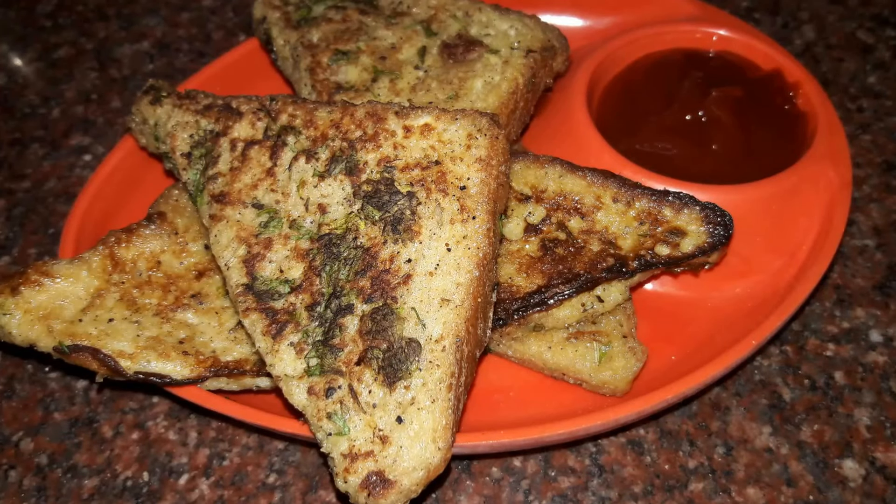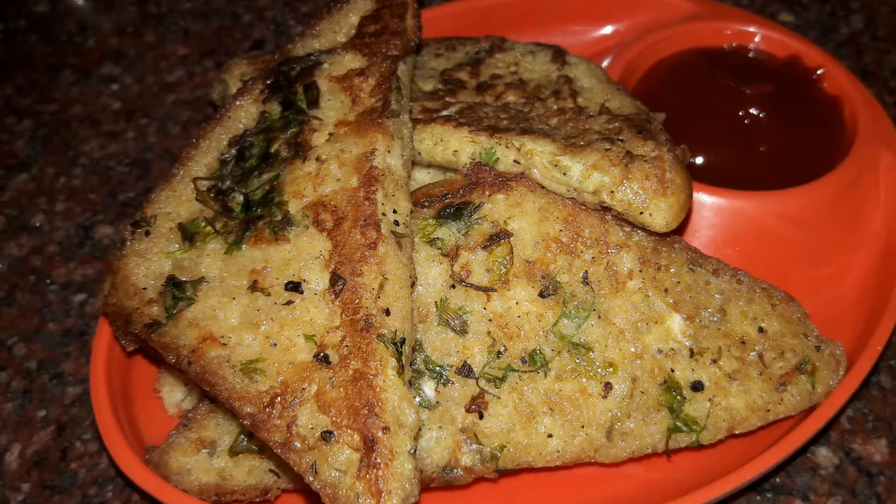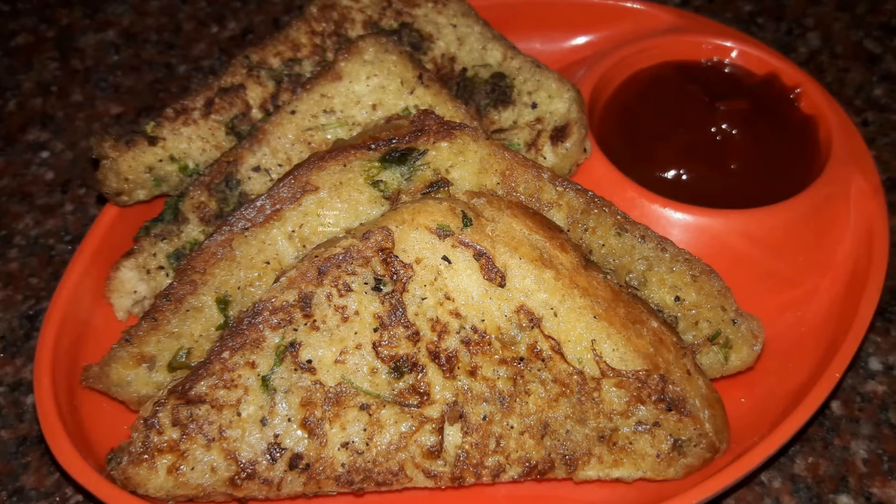So guys, our savory french toast are now ready! If you like the recipe, do give it a thumbs up, and like, share, and subscribe to Aarti's Kitchen. Thank you for watching.